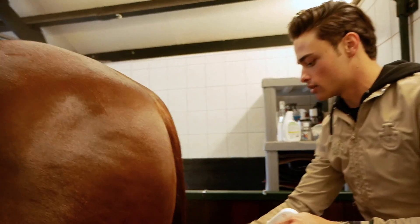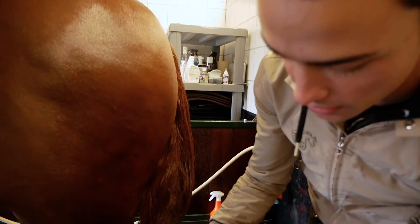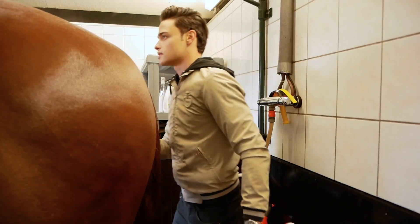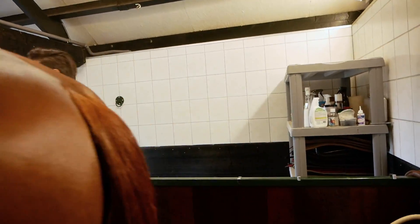And make them extra shiny. It'll detangle the tail, so we're gonna put some in there too, but we're not gonna brush it out wet — we're gonna brush it out once it's all dry.